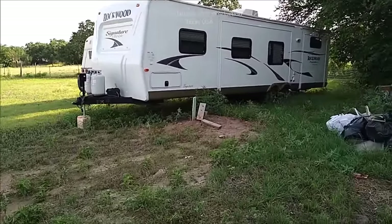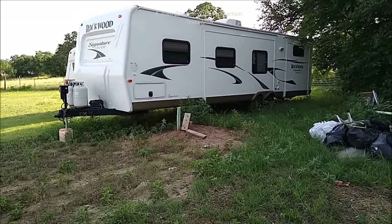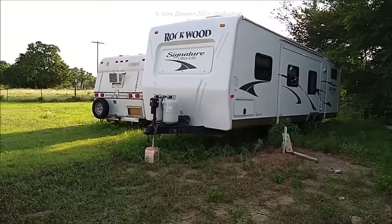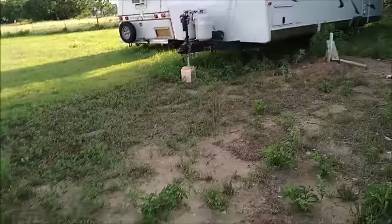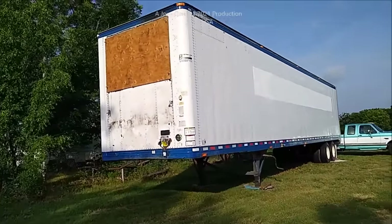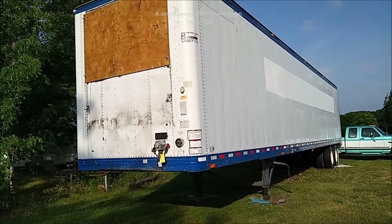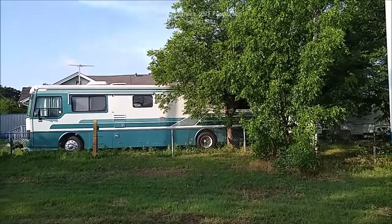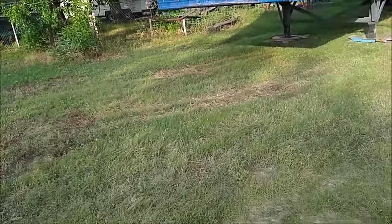Hey guys, we finally got down here to the property and we're permanent now. I've got the big trailer I carry out on the oil field, my little job trailer, my semi truck trailer sitting down here - it's going to be a miserable job to unload. Unloaded one already, got my motor home sitting down here. There's my house on the other side. We've got 41 pecan trees out here and I want to be showing y'all some cool videos.